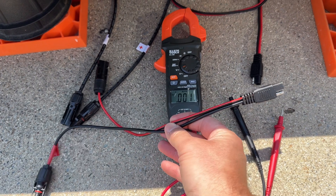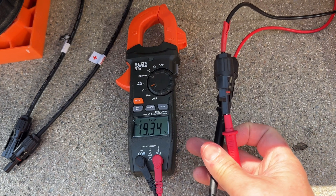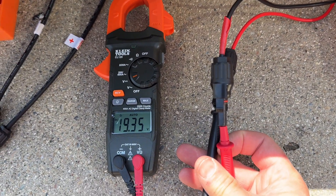Since the Harbor Freight comes with an SAE connector, an SAE-to-MC4 adapter was added and the voltage was tested again. Interestingly, the voltage came in a pinch higher with the adapter, when normally it should be lower.